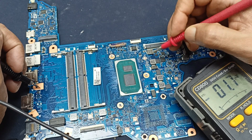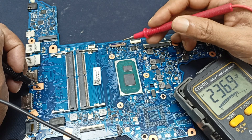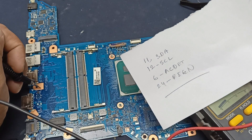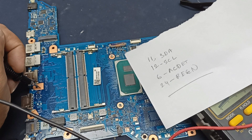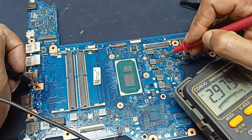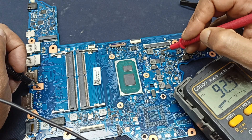Checking the processor voltage — there is no voltage here. This is the charging inductor and this MOSFET will work after connecting the battery. There is an error on something, and pins 11 and 12 are SDA and SCL, and pin 6 is AC detect.